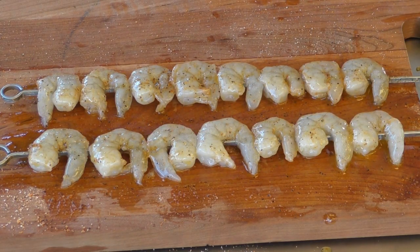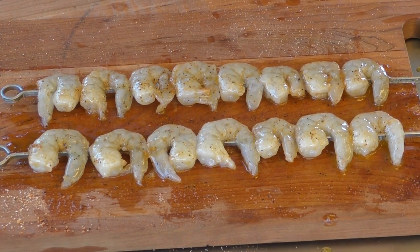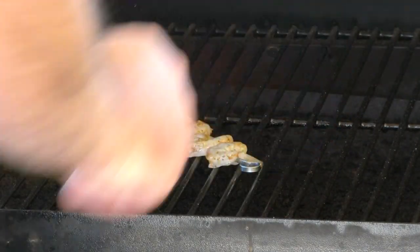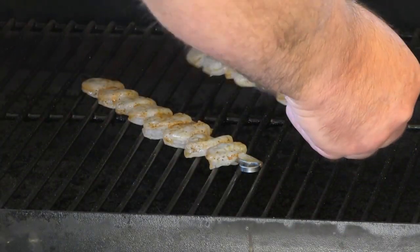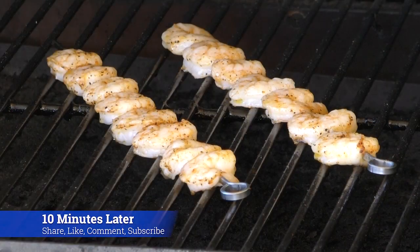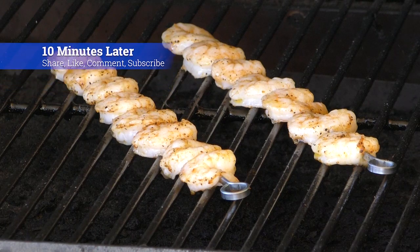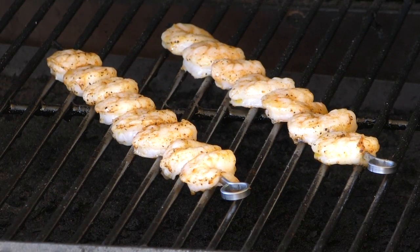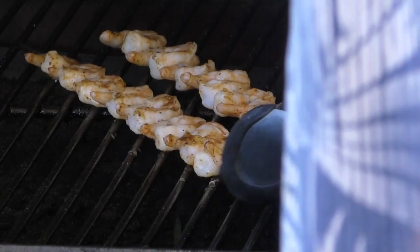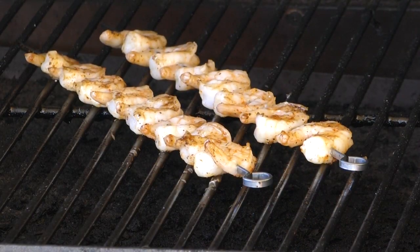At this point we're just waiting for the pellet grill to come up to temp. We're gonna cook them at 325. Let's lay our first one down, lay our second one down, and just let it start cooking. It's been about ten minutes and because we're cooking on indirect heat, of course it's gonna take longer. They are starting to change color to that orange that we look for — let's flip them. Looking good, we're gonna give them another five to ten minutes and then we'll take them off.